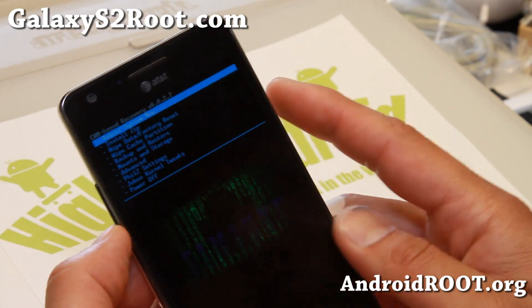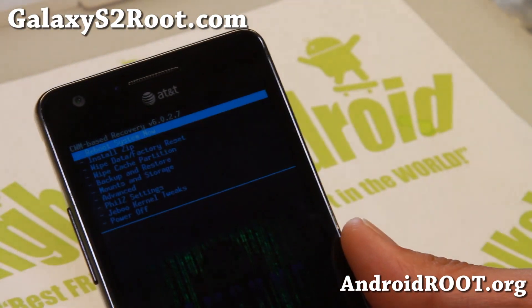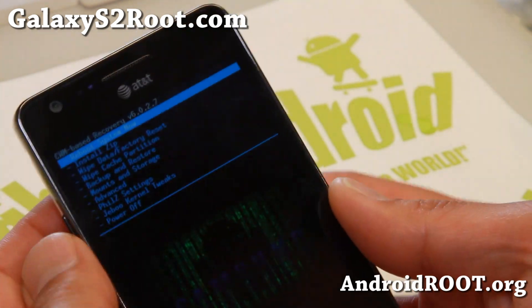Everything works fine out of the box. Thanks to the Jabu kernel, we're able to do that — it has a built-in fix and all your buttons work just fine.